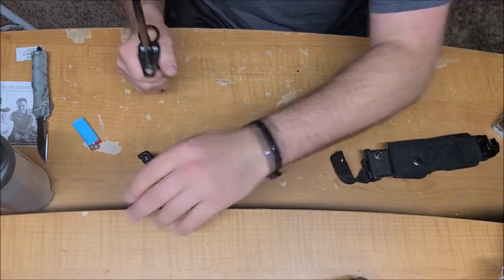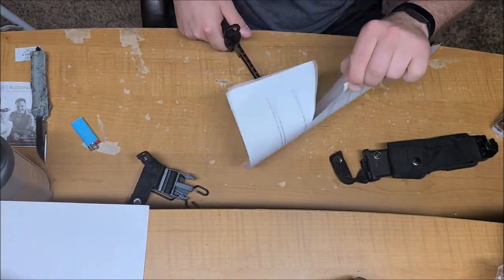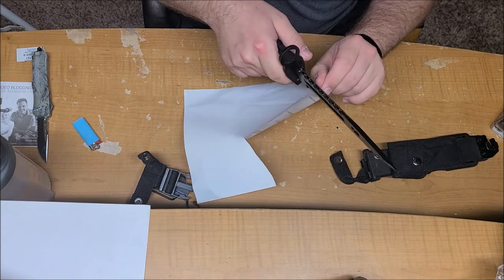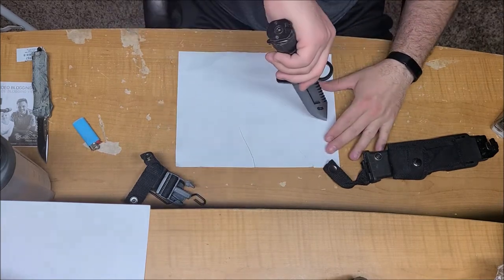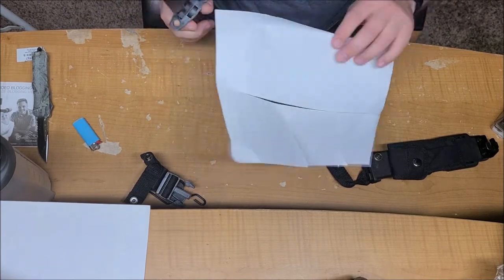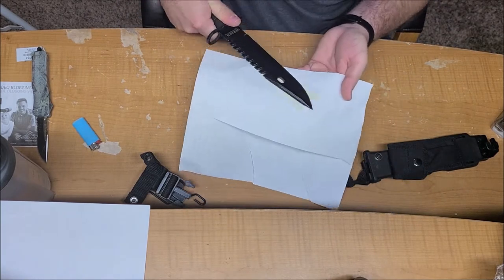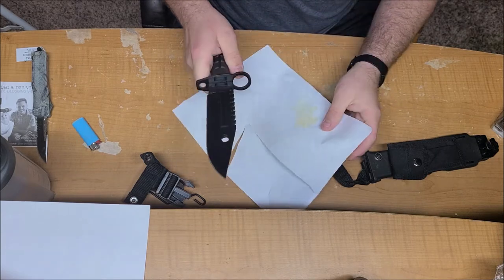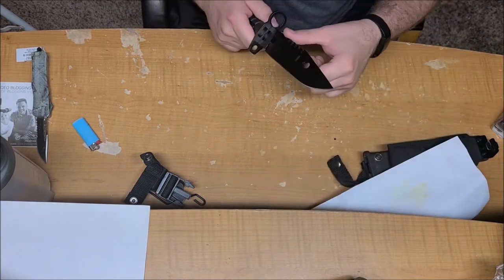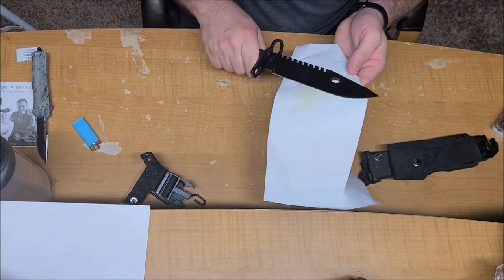Let's see if it can cut anything. That's pretty good actually — kind of impressed. It gets better and better. Wipe off some of the grease and there's some extra stuff. You have serrations right there on top. I'm sure they'll work, but all the reviews I saw said this thing was dull, and it obviously is not.